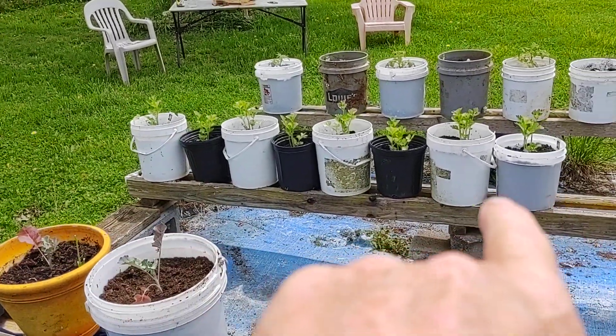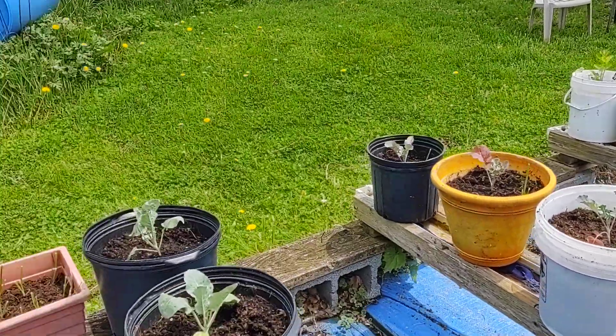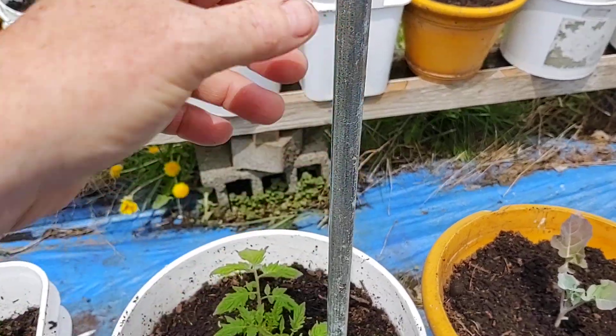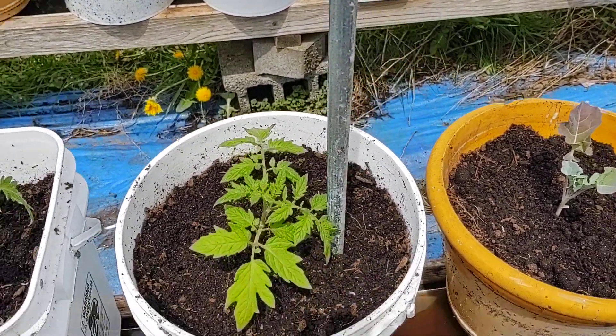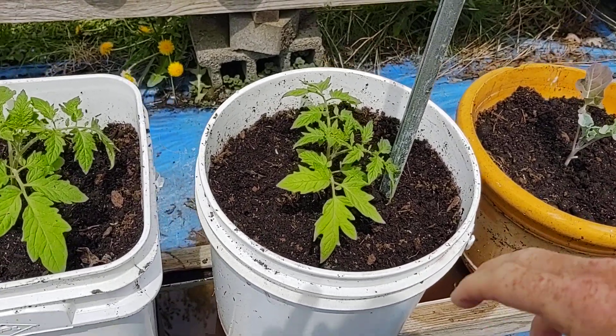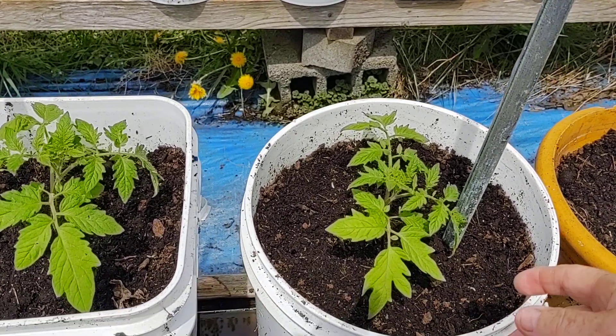All eight buckets are tight together so that the wind doesn't grab them. And if you're wondering what these poles are — now what happens during the windy, rainy season, your tomatoes will get up about this high and then you might end up getting a few broken branches.